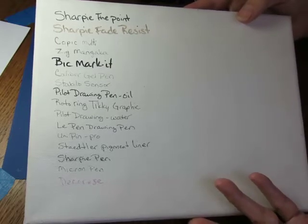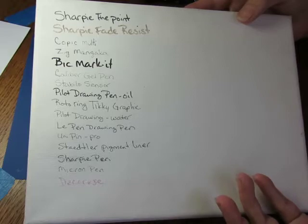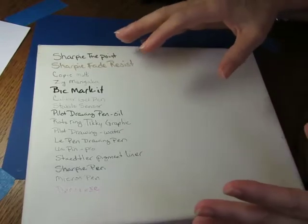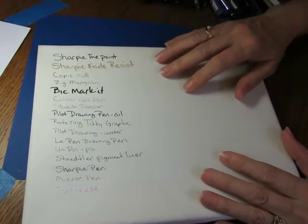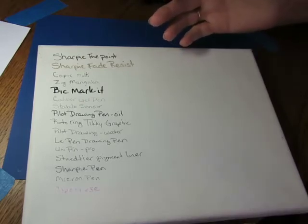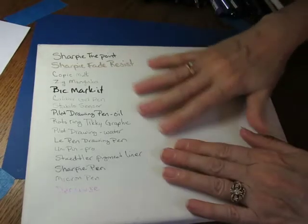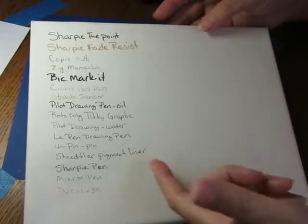Some people in my group were talking about zentangling on objects and wanting to use Sharpies or other pens instead of a Micron, and we had a big discussion about what pens would be best, especially for items that would be outdoors. Someone in one of my groups was doing an art project for their town — the town had park benches made and gave them to local artists to decorate, which would then be displayed throughout the city. That inspired me to do this test to see how different pens react to rough surfaces and fading.